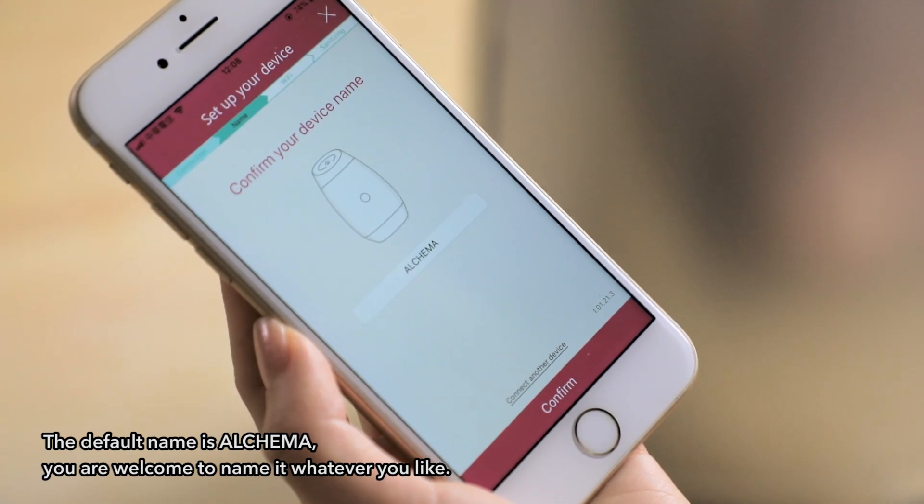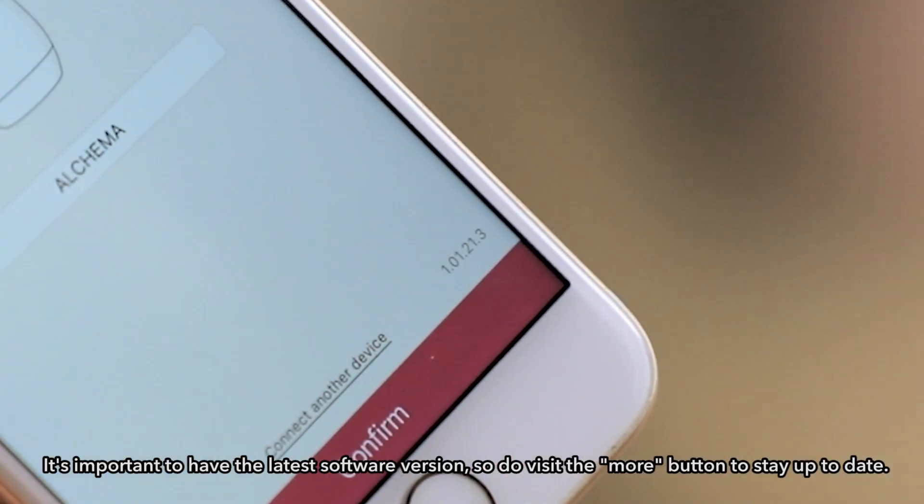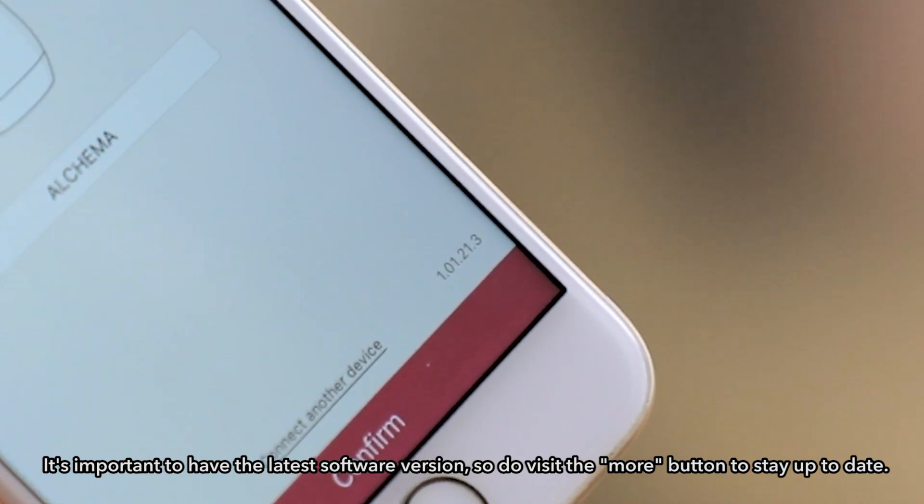The default name is Alkama. You're welcome to name it whatever you like. It's important to have the latest software version, so do visit the more button to stay up to date.